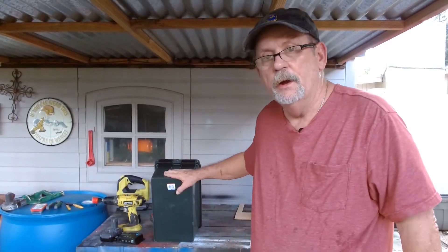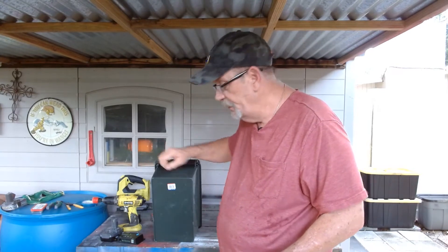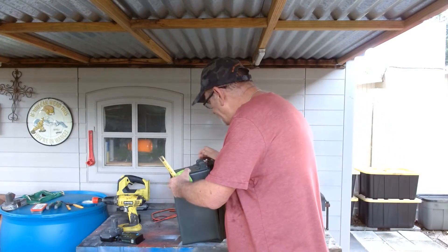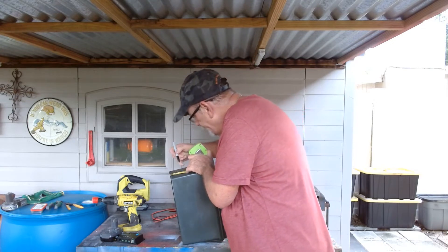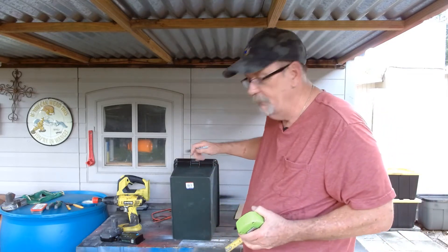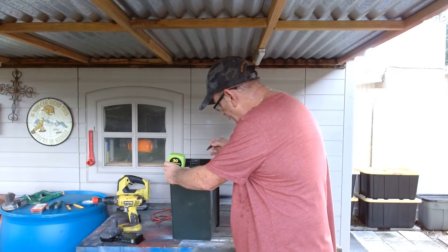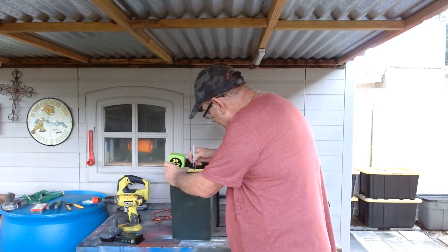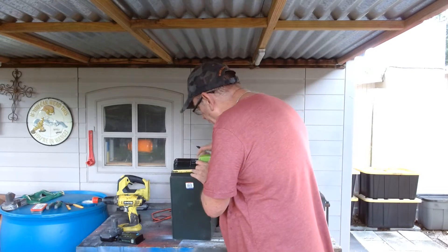Okay, now we're going to put our sockets in there that we're going to wire up and run to our charge controller. We're done with the saw. Here's what we're going to do: on this box, where it opens, come from the bottom up about two inches and make a mark with your Sharpie — just a little black dot. Now we want to come inside from the side about an inch and a half. From that mark, we want to come over two inches. And then from the other side, you want to come in two inches.